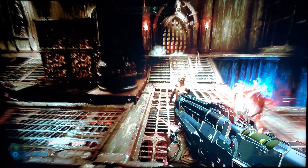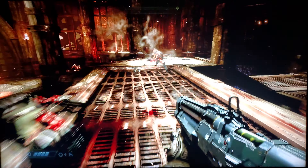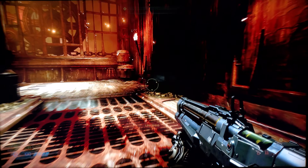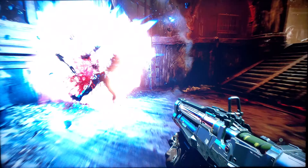Doom has a bit more of a cartoony look this time, thus far. You can choose your saturation. There is a lot that's customizable as far as the lighting goes. We are in game mode. Live color is disabled, as the game can look pretty cartoony.